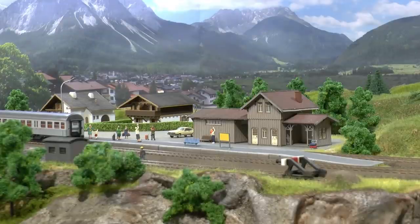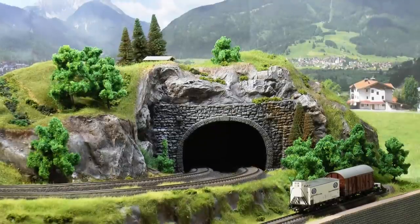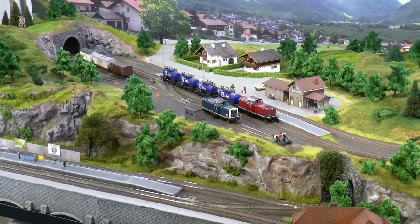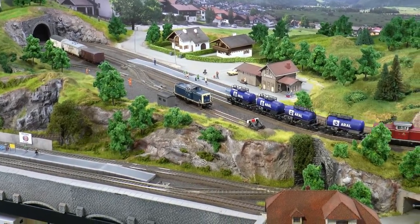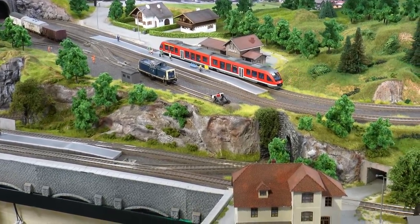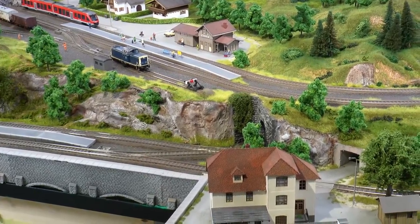Add trees until you're happy with the appearance of your landscape. In total I glued 70 evergreens in place and about 40 deciduous trees, three of them being parade trees which I placed up front. And that concluded the basic detailing of this layout. In the next video we will take the tour around.